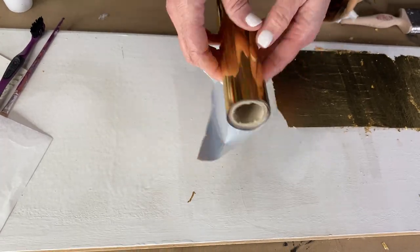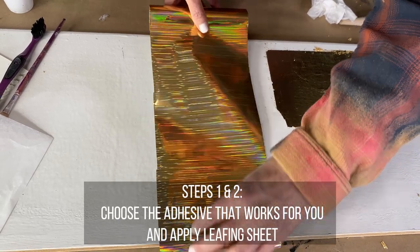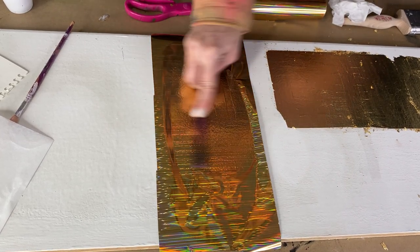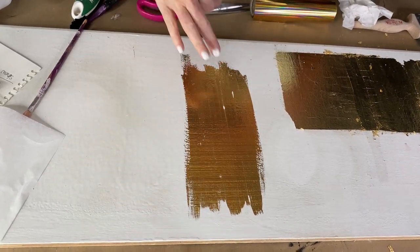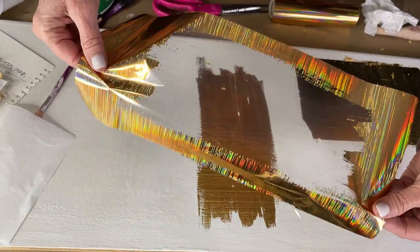Should you choose leafing on a roll, it requires a different method to apply it. The benefit of this gilding leaf is there is no mess and no waste. You apply your adhesive, wait for it to come to tack, place the leafing roll over the adhesive and rub with a toothbrush or a hard scrub brush to release the leafing from the plastic backing. There will be no excess to rub off or to smooth out, so there's less mess and less waste. I find this method to be a bit more difficult to apply and I recommend trying loose sheets to start. As you become comfortable with leafing, you may want to try the roll sheet method as well, as it offers so many fabulous options in color and design.